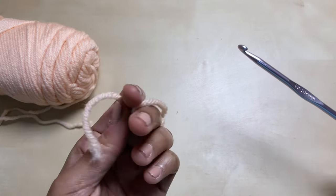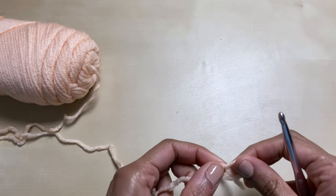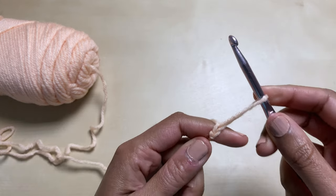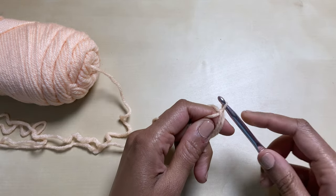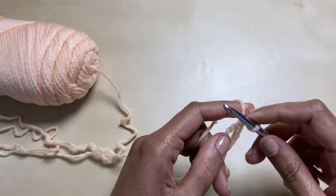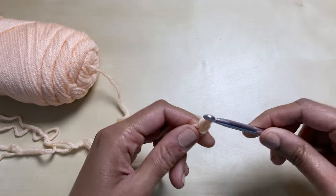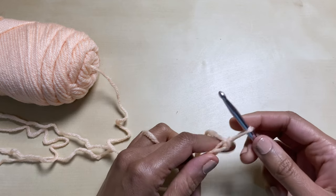I'm using worsted weight yarn and a 5.5 millimeter hook. First thing, just tie a slip knot. You're going to chain one, but you're going to pull the yarn through to create a really long chain. You're going to yarn over and pull that through while holding on to this piece of yarn. Then you're going to put your hook under there, pull the yarn through, yarn over again, and then pull that through. That's the stitch we're going to be doing pretty much throughout this whole thing.